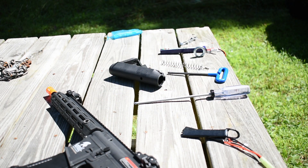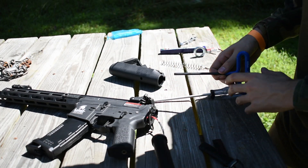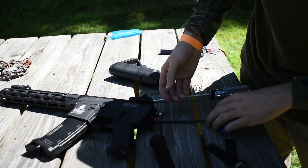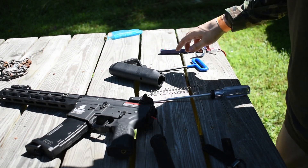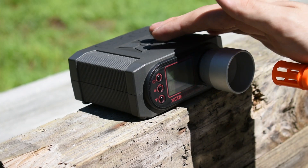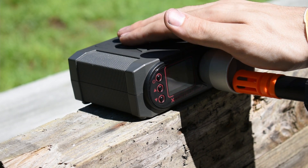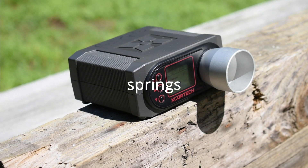Now I'm going to put that so-called low FPS spring in, and it's going to be right around the same FPS. This is one thing I like about LT a lot — the spring change is extremely quick, just like Specna Arms. You get your 6mm hex, turn it 90 degrees, boom, spring's out. Back on the chronograph: 392, 393, 398, 388, 391.